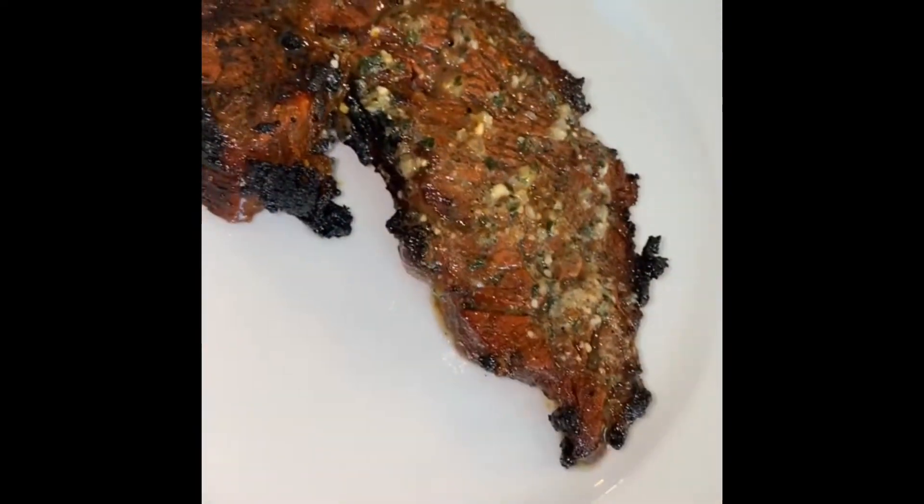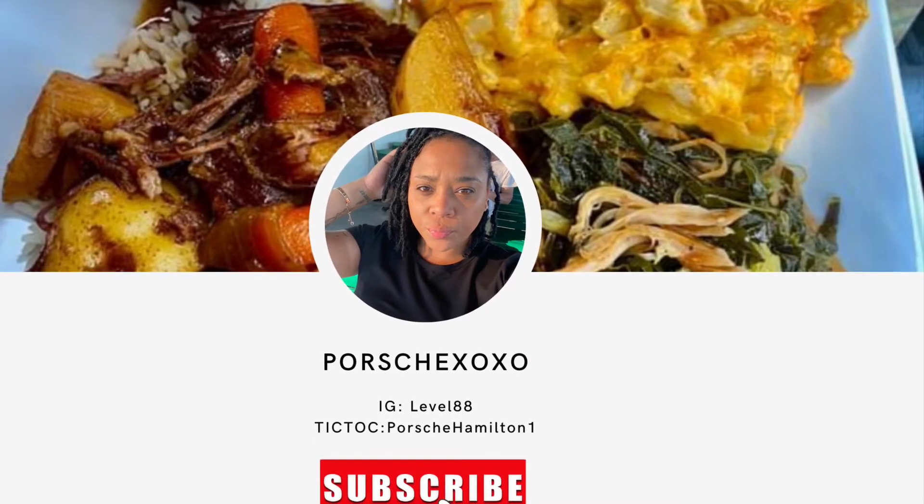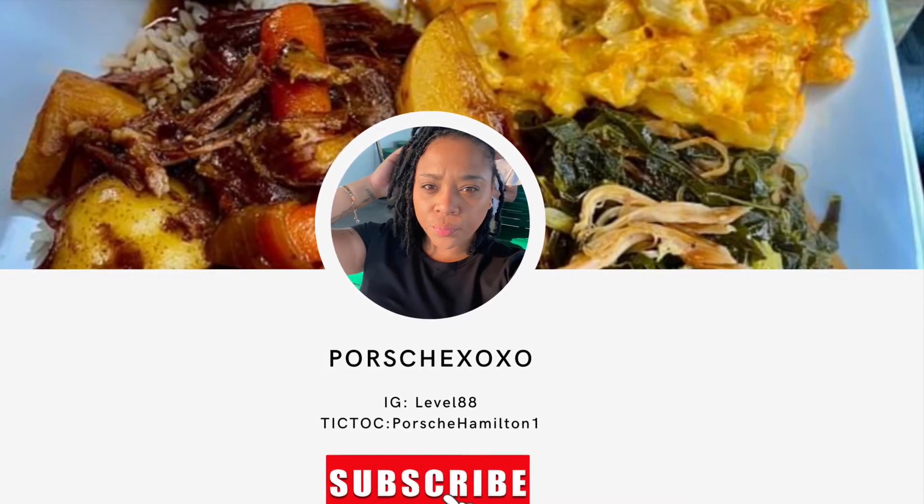Nothing dry here! And yeah, that's pretty much it. Like, comment, and subscribe, and follow for more recipes later. Thank you, peace!